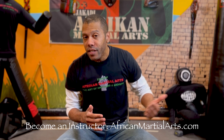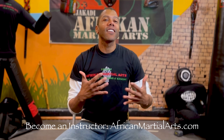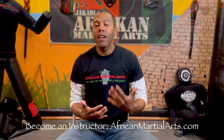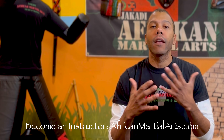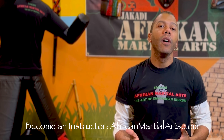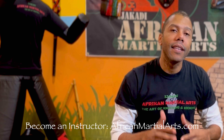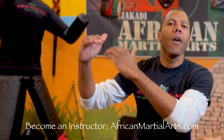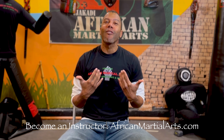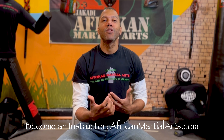Last year I went to a sparring lab in DC and got to spar with guys who did karate, Jeet Kune Do, Wing Chun, and other martial arts. I want to share some of those videos with you. Much respect to the guys I trained with - they're fantastic martial artists and good friends of mine. This is not a video saying I'm better than them or they're better than me. It always depends on the level of the practitioner.